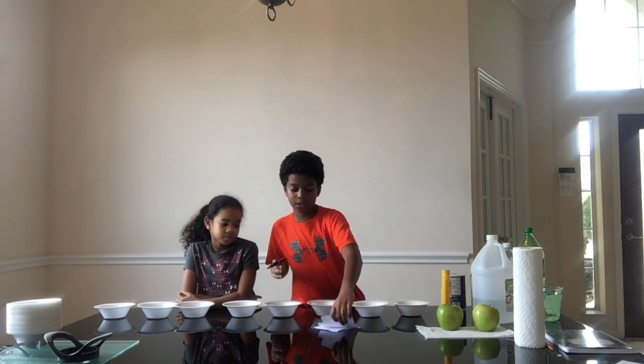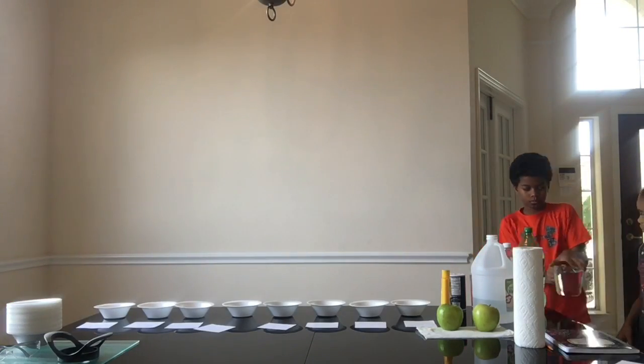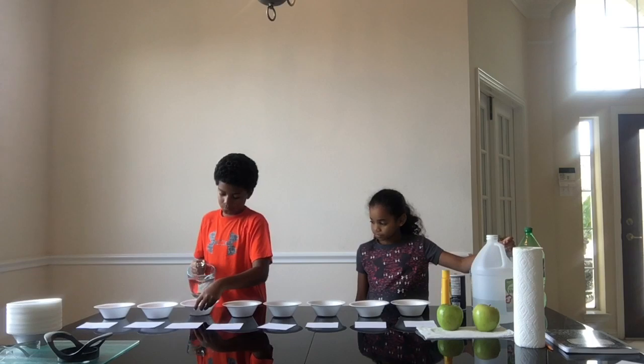Let's get started. We have all of our bowls set up and now we will label them with their corresponding mixture.